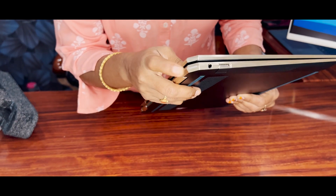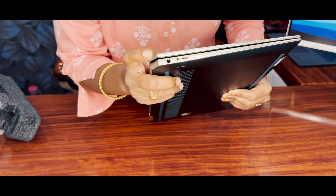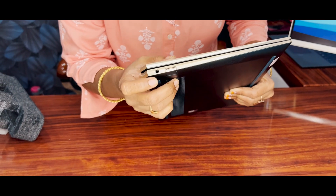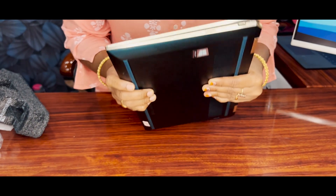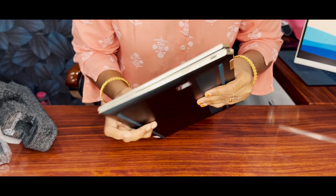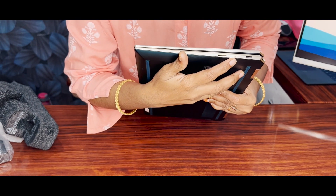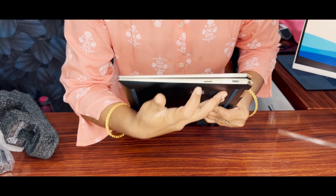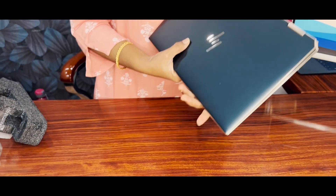You have a power button and a side cut. On one side there is a headphone jack and USB port. On the other side of the laptop, you have 2 USB-C type ports, a camera on/off button, and an SD card reader.